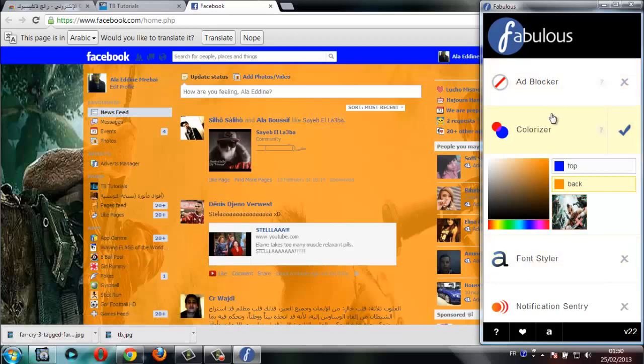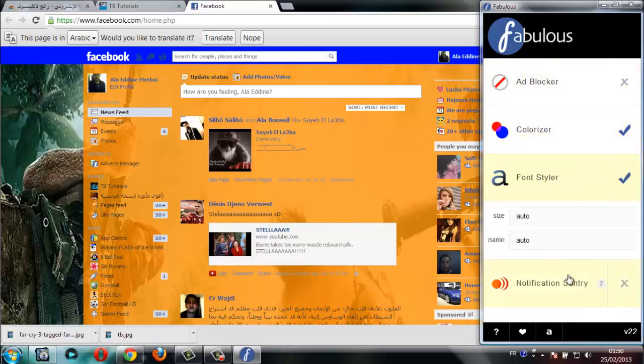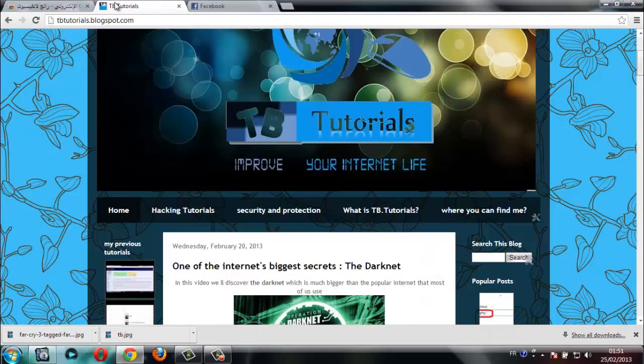You have other options you can choose between — I'll let you discover them by yourself. Thank you for watching this video. If you like this tutorial, share it with your friends, and if you want, like my Facebook page and take a look at my blog. Thank you again for watching, goodbye.